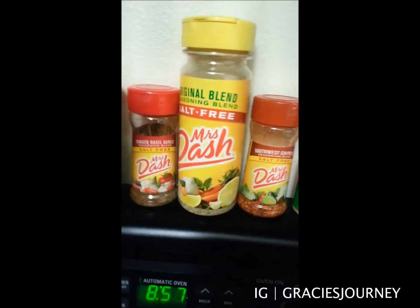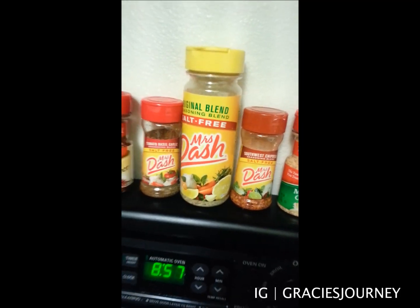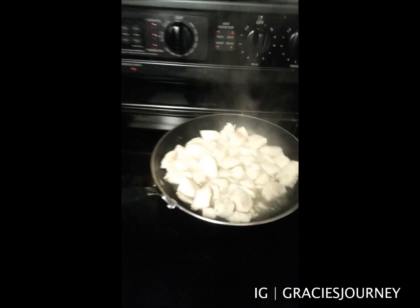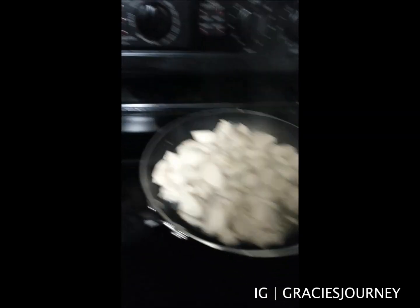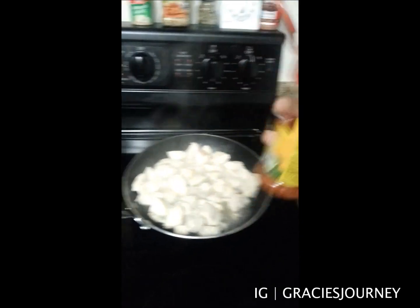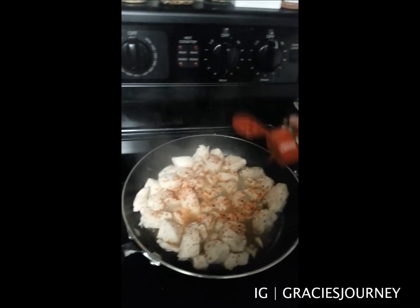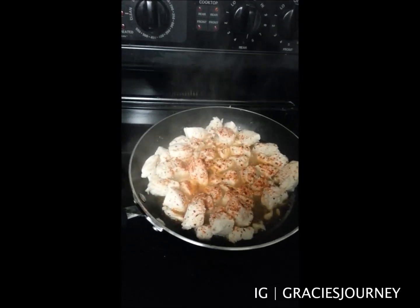I got these two ideas from Obese to Beast, so thanks John for those awesome ideas. Just to let you guys know — I'm not a professional, I'm not a chef, sometimes I don't know what I'm doing, so just hang in there. Today I'll be using the Southwest Chipotle. Let me just put that on there. This just has water in it, so there's no sodium at all whatsoever. The cool thing about Mrs. Dash too is you can add as much as you want because there is no sodium in it, and it's just going to add a lot more flavor.